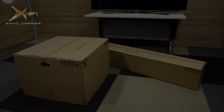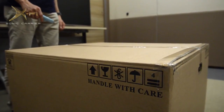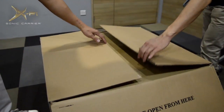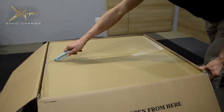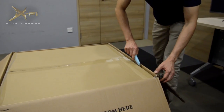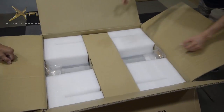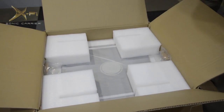Now let's start with the subwoofer. Check the arrows on the side of the box to make sure that it's facing the right way up. Then carefully cut and open the box. Remove the accessories package and place it to one side.